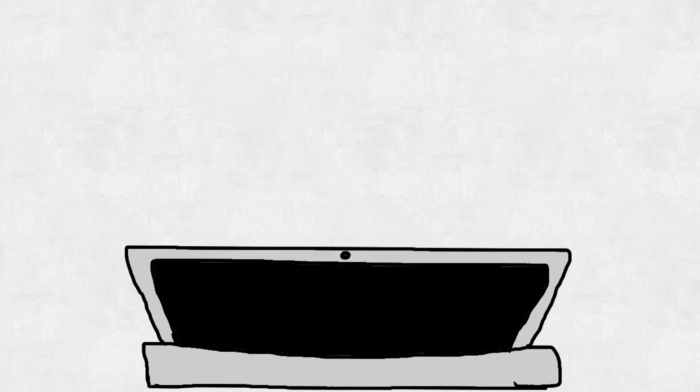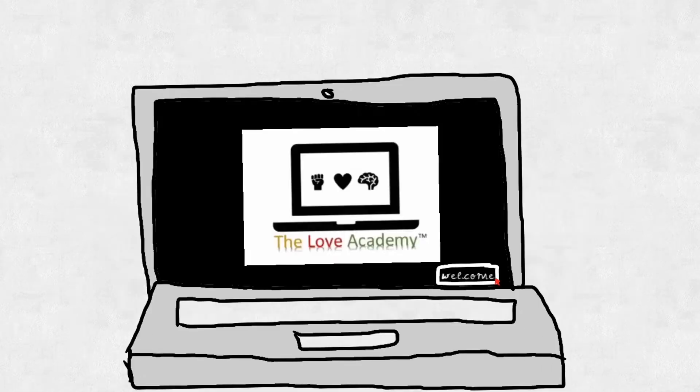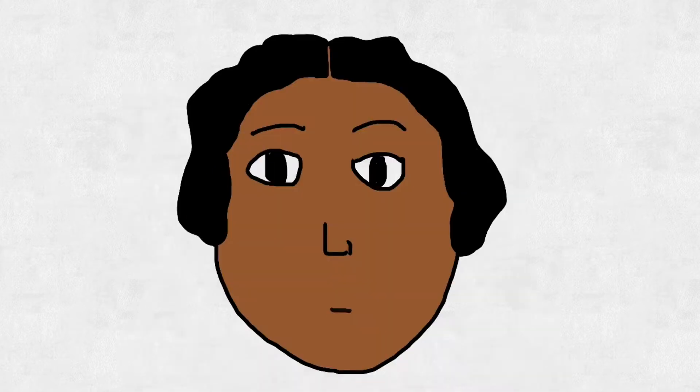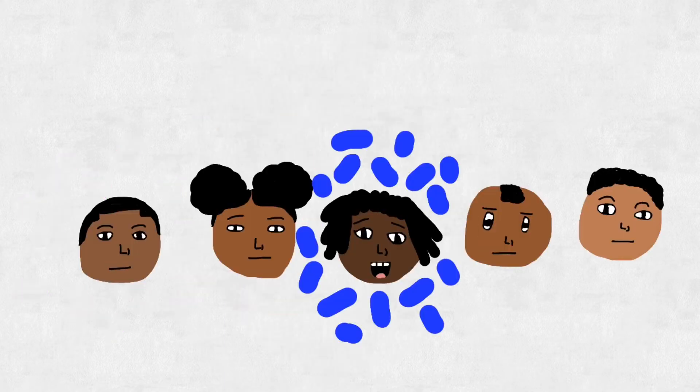Come on, let's get online! It's almost class time! Hello, welcome, friend. Let the fun begin.